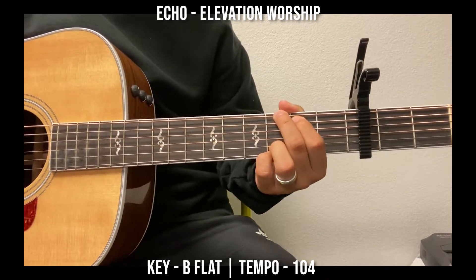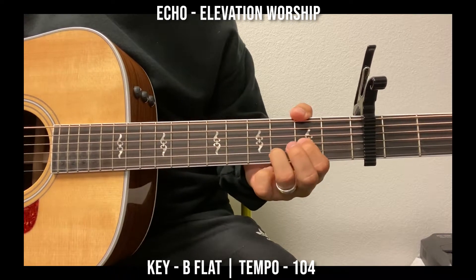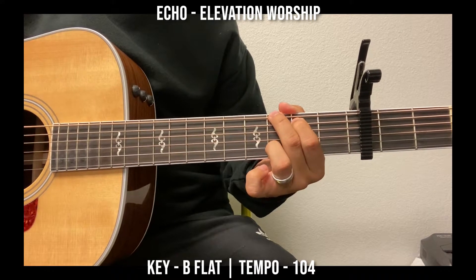That's basically it. For the intro, it's going to be D, E minor, C, G. Okay?